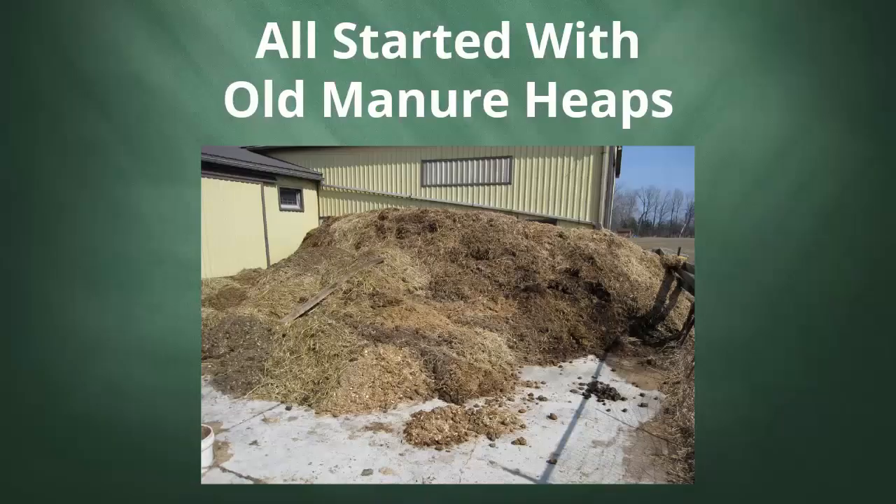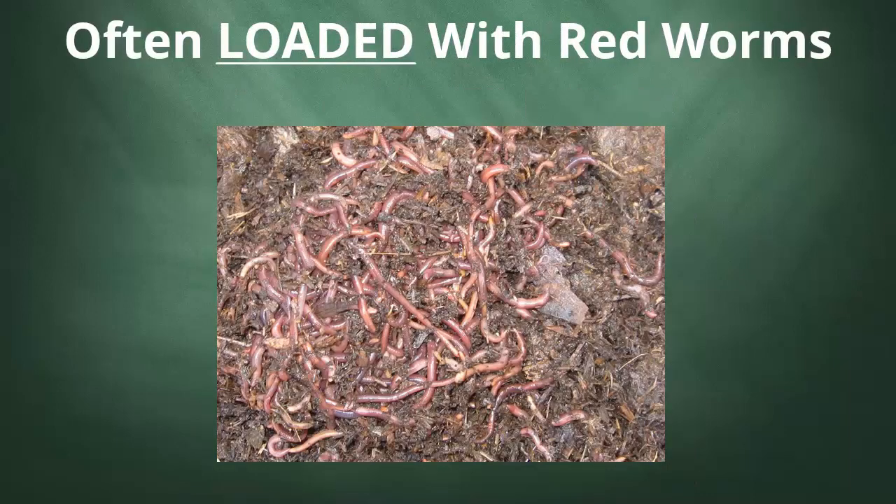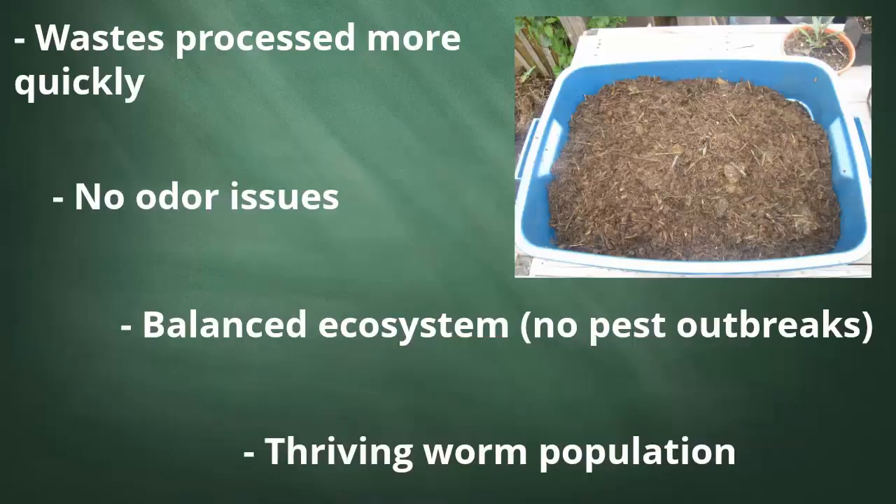My keen interest in living materials began back when I had the opportunity to start working with aged bedded horse manures. Not only were the outdoor heaps of this stuff often absolutely loaded with red worms, which is a very good sign in itself, but the material just seemed to have an almost magical effect on my home worm bins. Kitchen scraps seemed to get processed a lot faster. Odors were eliminated. Even though there were lots of organisms in the material, everything just seemed perfectly balanced. There were no outbreaks of mites, fruit flies, or these types of annoying pest organisms. And the worm population seemed to thrive like never before. Over the years I've tested out various other materials with some of the same properties, and I'm seeing similar results.